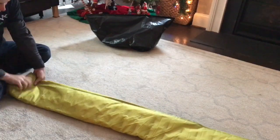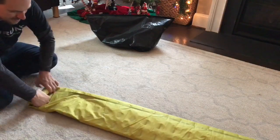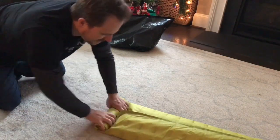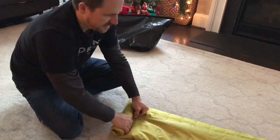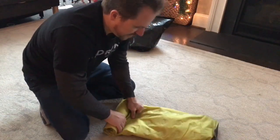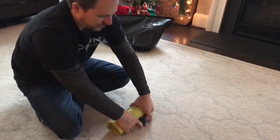Just roll it up and it will go right back in its little sack. And you don't have to use the sack — you can just use the little Velcro strap if you wanted to, and that would work perfectly fine. Just toss it into your bag if you want to save that little bit of weight.